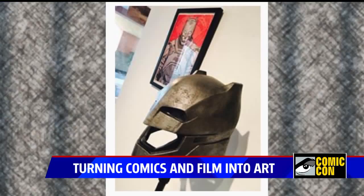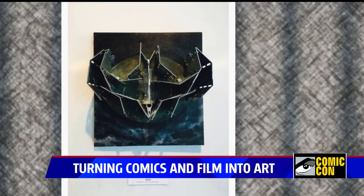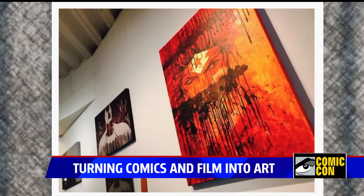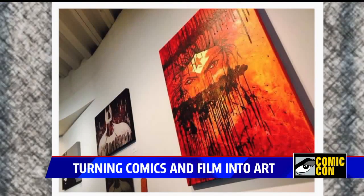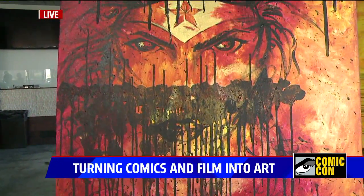In addition to all of this art, you and your family actually cosplay as well. For people who don't know what that is, it's basically where you have a favorite character — whether it's from a movie, a video game, or anything — and you dress up as that character.